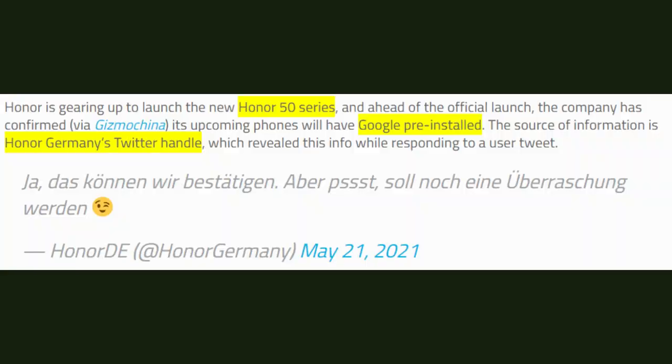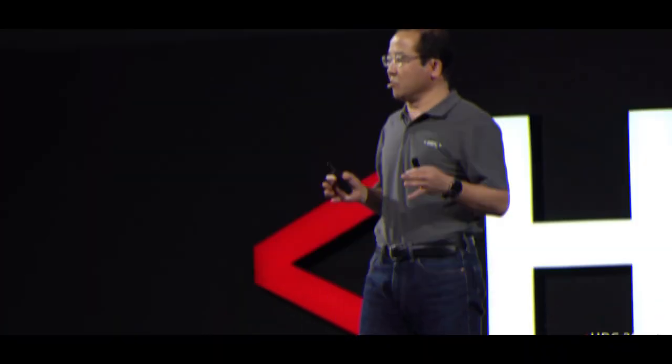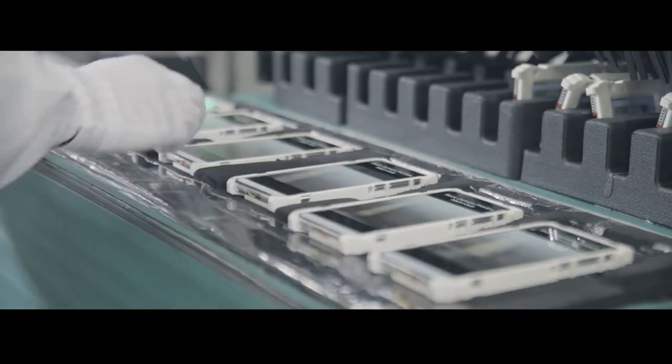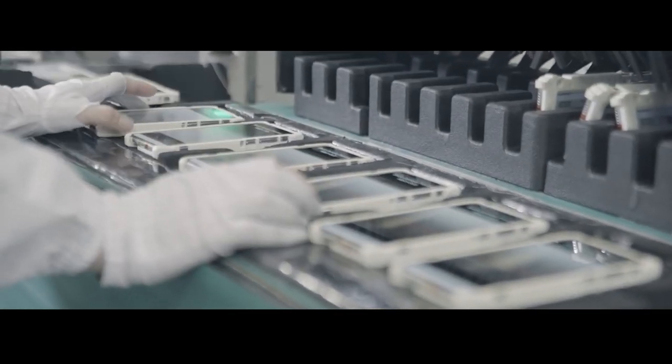While the P50 series of Huawei and Honor's 50 series might share plenty of similarities, there is one point where Honor might trump Huawei. Because if a deleted tweet from the company's German Twitter account is to be believed, Google's apps and services including the Google Play Store could be seen in devices manufactured by Honor. This creates a huge difference because Honor was previously prevented from including Google's software due to the sanctions placed on its former parent company Huawei, but these are believed to not apply now since Honor became an independent company.